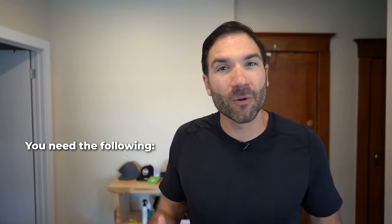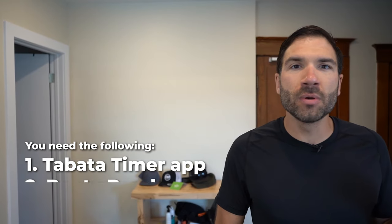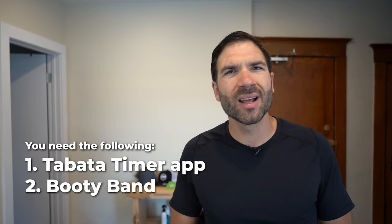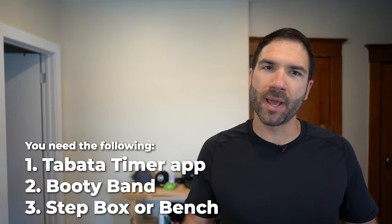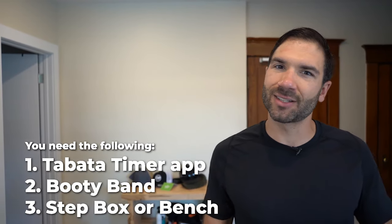These workouts are designed to be done at home and you only need three things. First is a tabata timer — you can get those online or download the app. Number two, you might need one of those booty bands. And last but not least, some sort of step box or bench, just something you can step up to anywhere from 12 to 20 inches in height. Let's go.